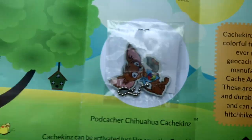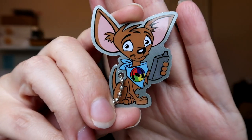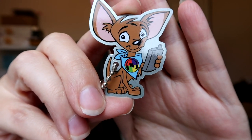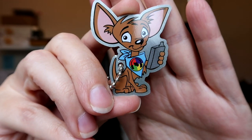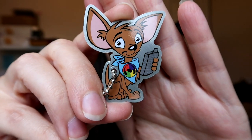Let me just make sure it's not upside down. Here we go — first peek for you guys. What did we get? We did! We have the Podcacher Chihuahua Cashkins! Look at that. It's got a little geocaching bandana on — actually it's the Podcacher logo on the bandana. And I guess it's holding probably a GPS there, right? So this Chihuahua can find some caches.